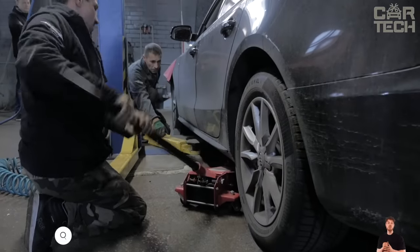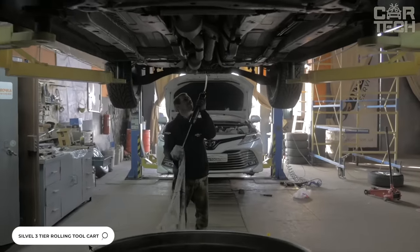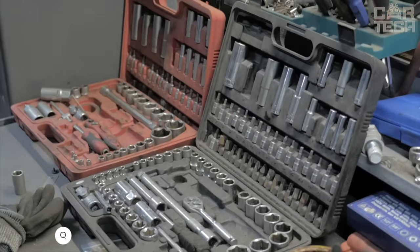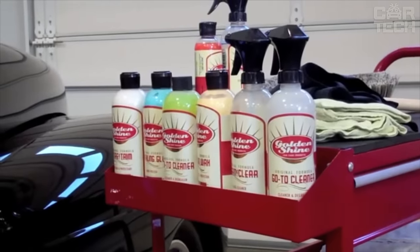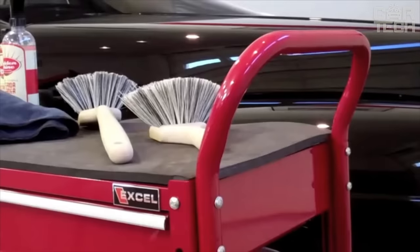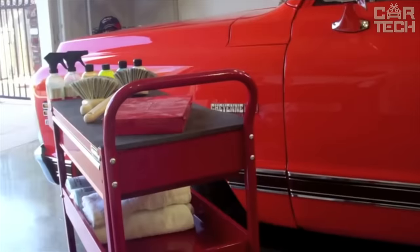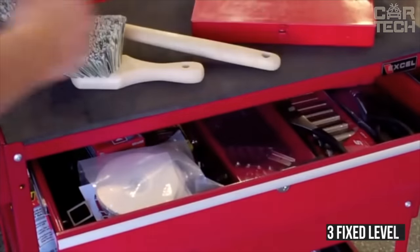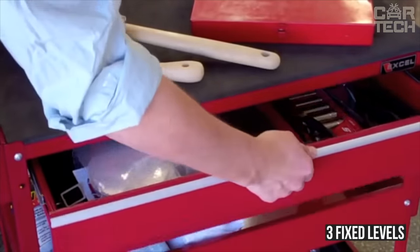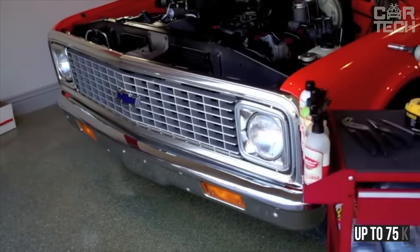A car mechanic's work is difficult not only because of the need to constantly go into the inspection pit, but also because of the regular carrying of heavy tools. A special cart will help ease the burden, into which you can put all the necessary wrenches, screwdrivers, and hammers, and then easily move this stuff around. The rack has three fixed levels, a pull-out shelf, and two baskets. Made of metal and plastic elements, different sizes of carts are available on Amazon. It can support a load of up to 75 kilograms.